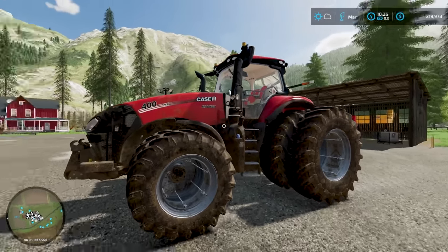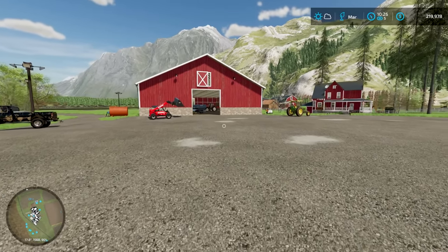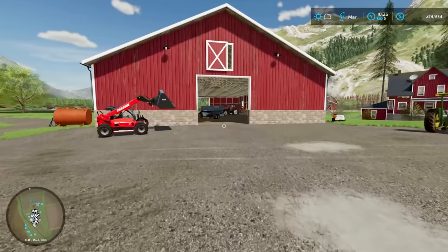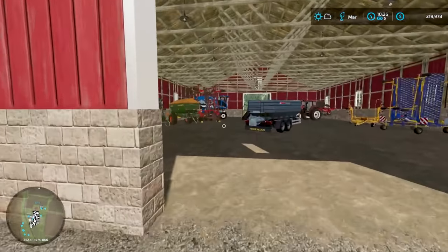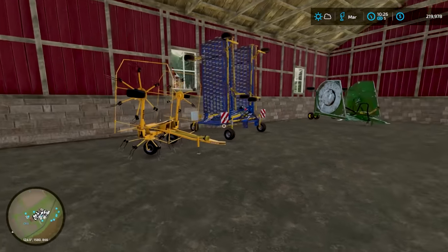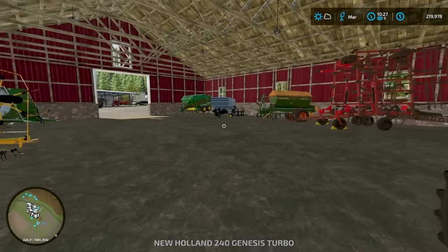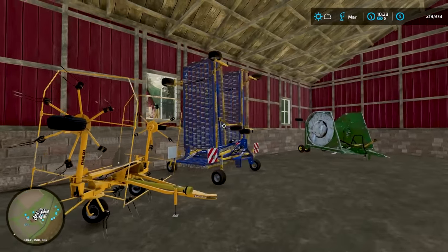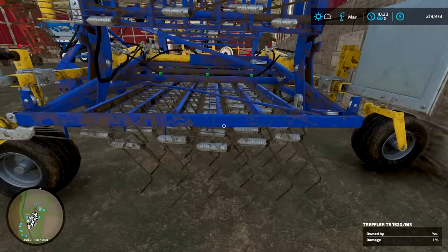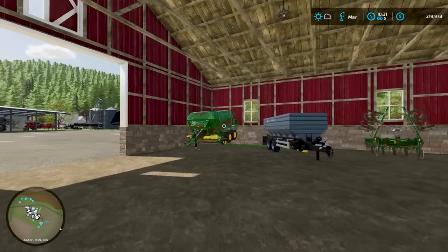We got the Case Magnum warming up — it's a little cool this morning so we're going to get that warmed up. I think we want to get the New Holland set up on the weeder and take care of all those weeds. Get the plow removed and the New Holland all prepared. Taking a look at the weeder — it looks pretty good, I think we'll be all right with that.